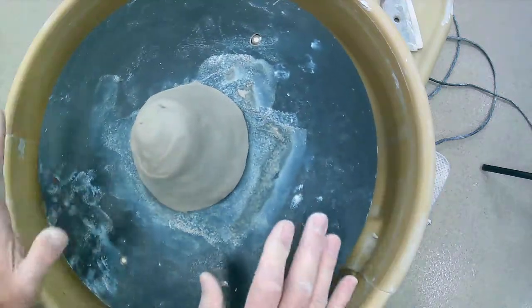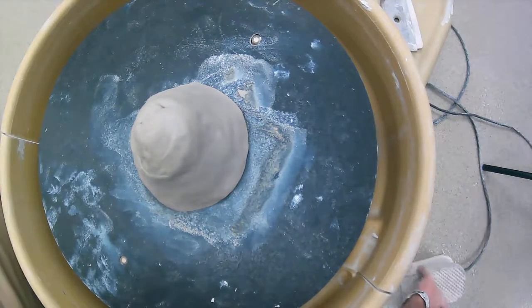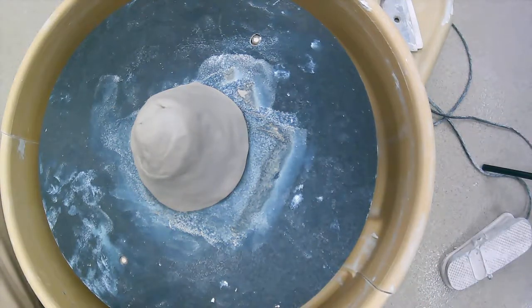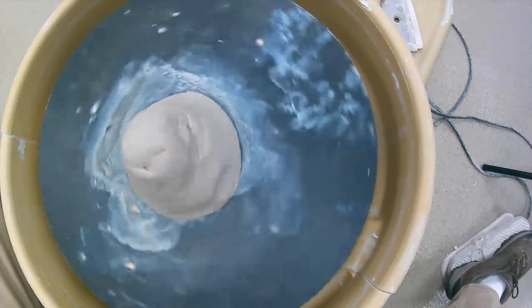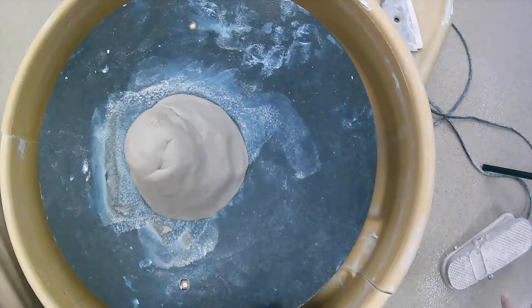The clay is attached and we're ready to go. There's a foot control — when you push on it it goes faster, let it up and it slows, kind of like a gas pedal. I like to set the wheel to the speed I want.